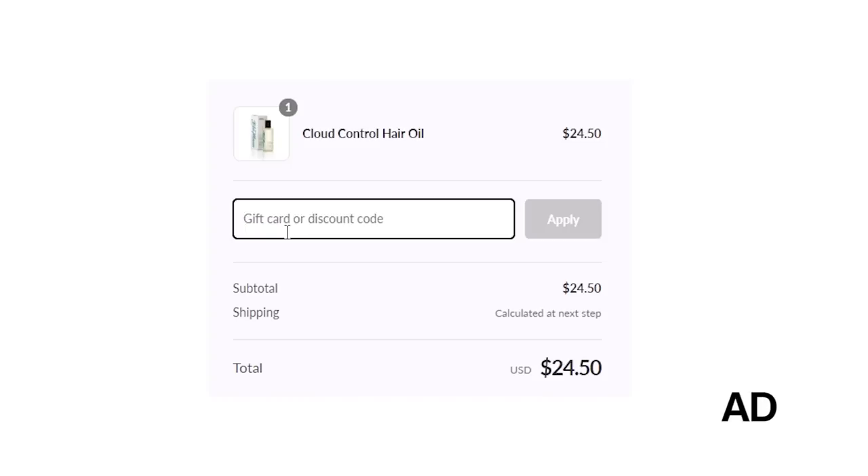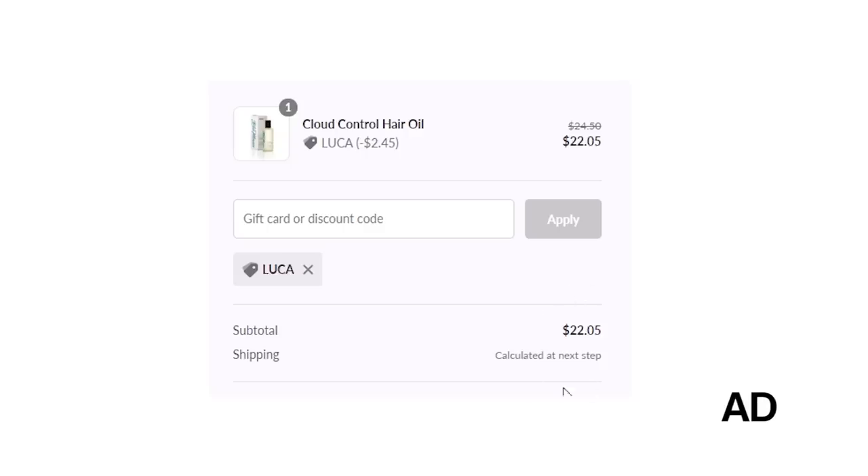If you're interested in picking up Blumont's Cloud Control, I'll link it in the description. You can use code LUKEA at checkout for 10% off your total order, and that also helps support me as a content creator by providing a bit of commission.